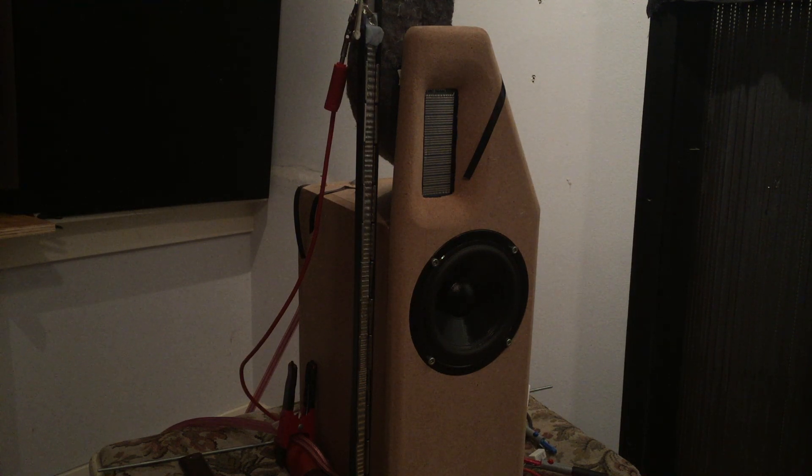What you're looking at is a ribbon tweeter. It's far from perfect, because it's actually a little bit too wide — so it rubs somewhere — and also the impedance is very low.